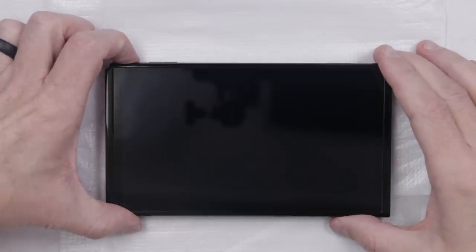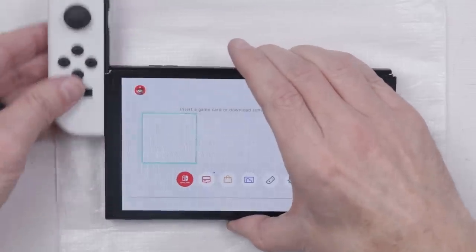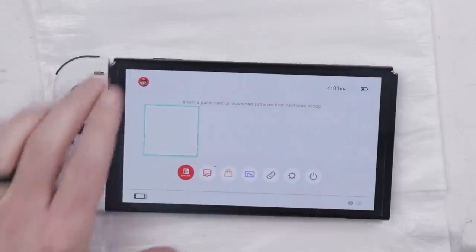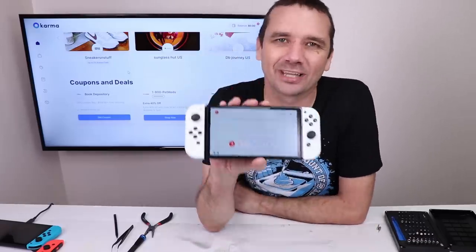Will it still turn on? Good news so far. Let's try the left Joy-Con — good. And the right Joy-Con — and there we go. This OLED Nintendo Switch is all fixed. If you like this video, you'll probably like the video where I tried to fix a broken Animal Crossing special edition Nintendo Switch. I'll leave a link for that right up on your screen now so you can come hang out with me over there and see if I can fix it.